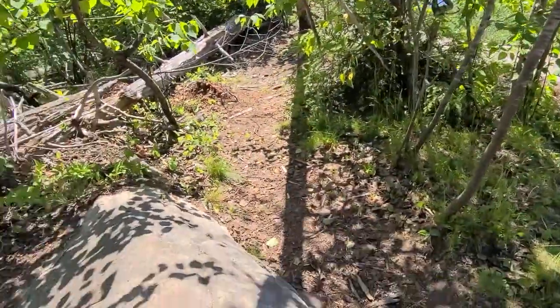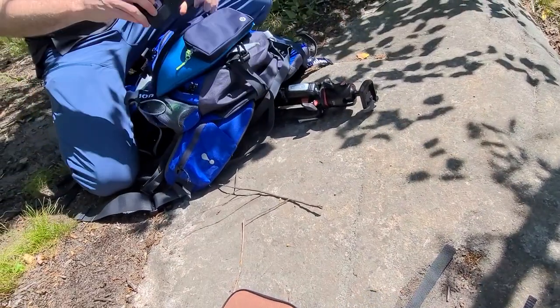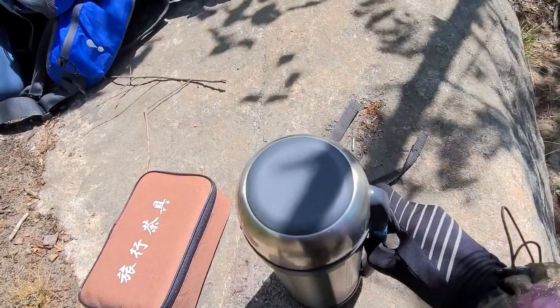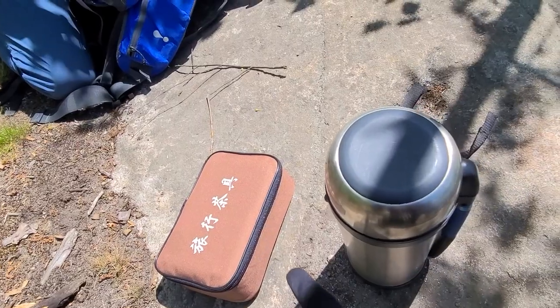Maybe backpack-held — we're trying to solve this technical difficulty. Well, we have the tea here with our favorite travel thermos Zojirushi and a travel Gong Fu set.